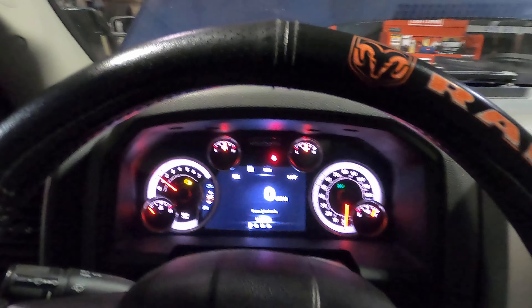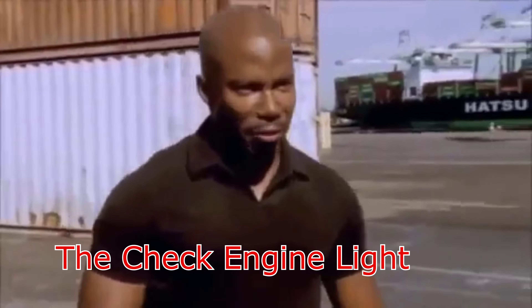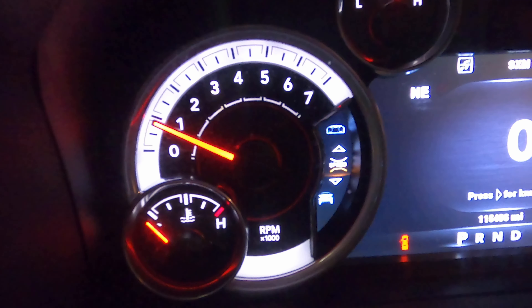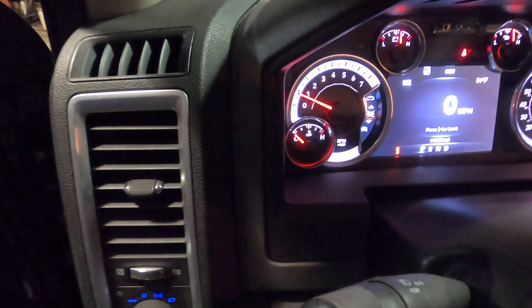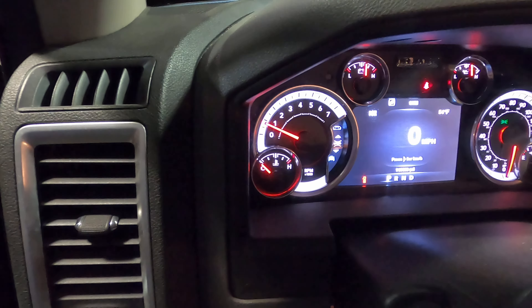Beautiful - absolutely beautiful. There's a check engine light though. I'm going to go ahead and scan that and see what the hell that's about. No misfires though, so that's good. It was just a little bunk code - it was an intake sensor, probably from the top of the intake that I took off. I guess that had a hiccup and it caught it. So I deleted it. I've been waiting here for about 15 minutes and it hasn't come back on - it's not the sensor disconnecting, it's probably just a hiccup.